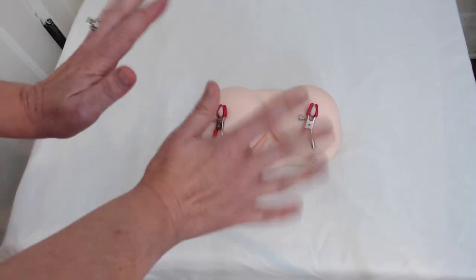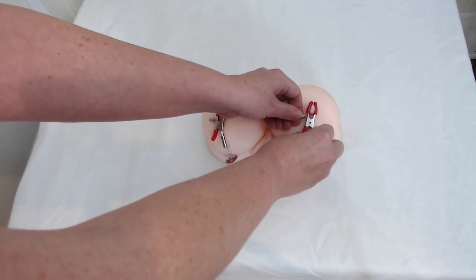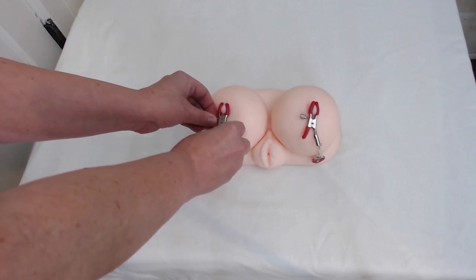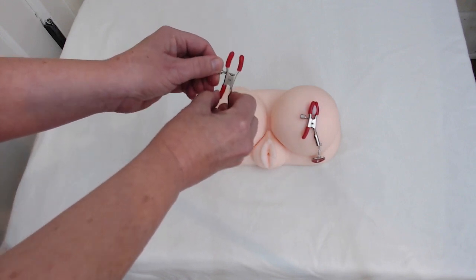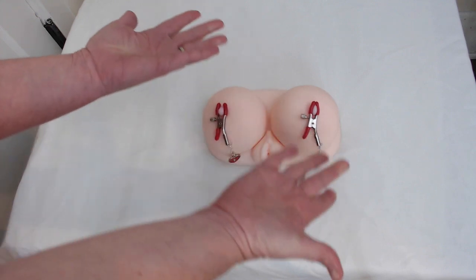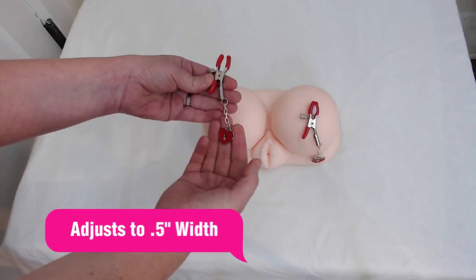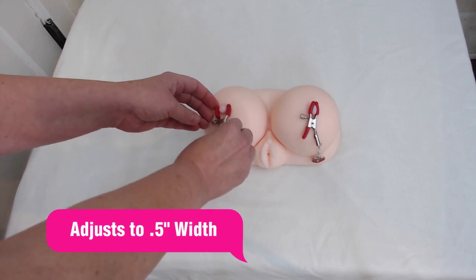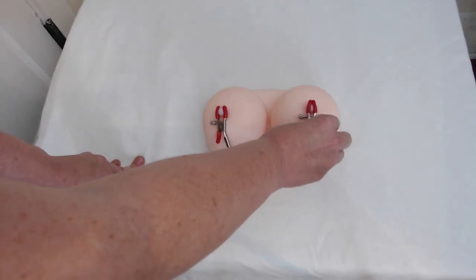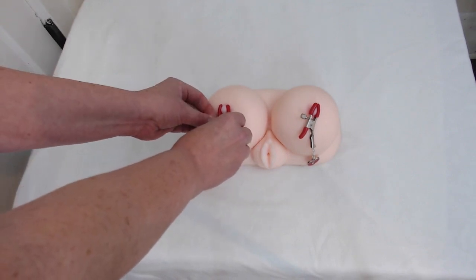Now, if they say ow, ow, ow — it's too tight — you take this and lefty-loosey, you open it up a little bit. If they say no, no, no — that's not tight enough — righty-tighty, you squeeze it up. You'll notice that you can adjust it to any different nipple size, because we're all different. It encompasses many diverse nipple sizes, and whether you just like a little bit of pain or tweaking, it accommodates that, or if you like it really rough, it can go pretty darn tight.